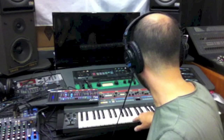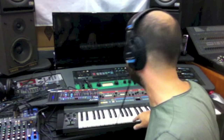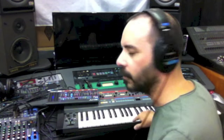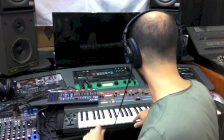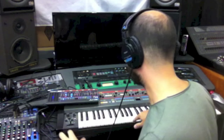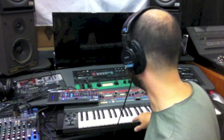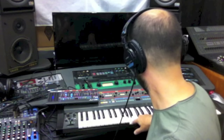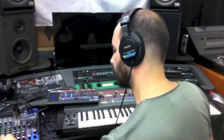So here's where I think we'll be hearing a little bit of a difference. I've got the resonance set up at about 7 on both machines. Let's play the chord with a sweeping filter with the resonance at about 7. First the Juno 106. And now the JU-06.